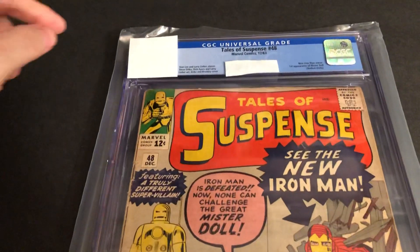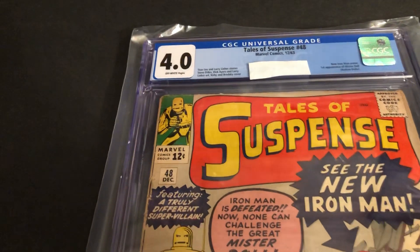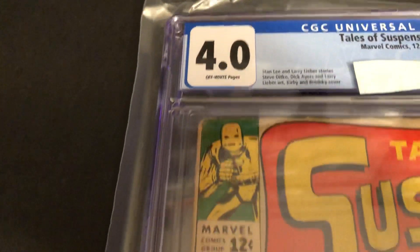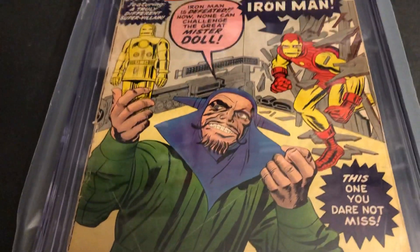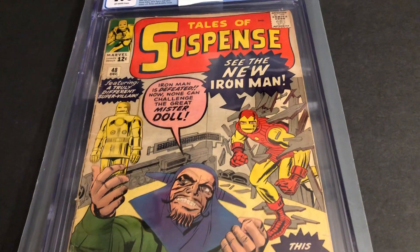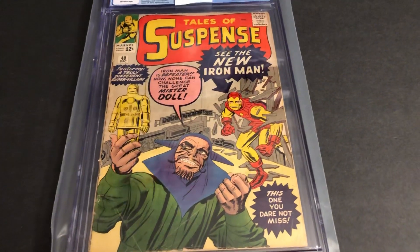You can tell it's not a very high grade, but what did we get? 4.0 — that's not too bad, could have been a 3 or a 2 or whatever. Pretty nice looking, nice cover. For an early Silver Age, and a first — the first Red and Gold Iron Man. Until next time, more Marvel Character Talk videos. Thanks for watching.